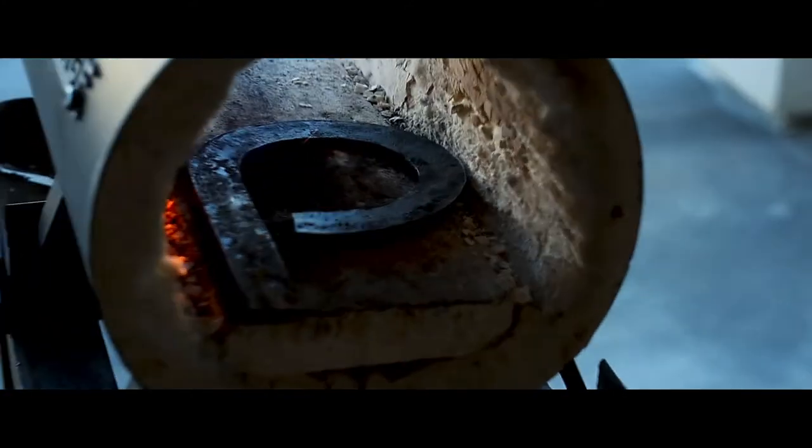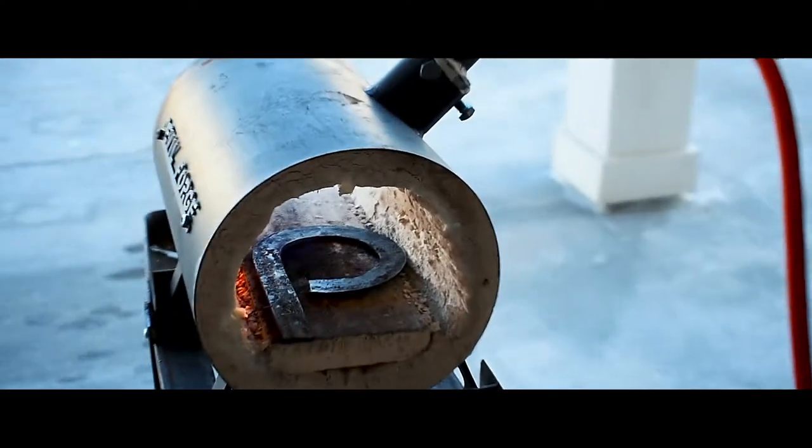Some of the stuff in Roy's plans you have to fabricate yourself, so that's what I'm doing here.